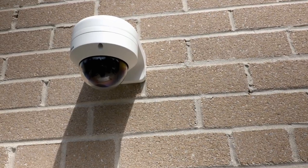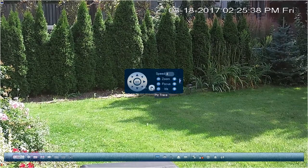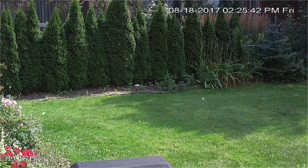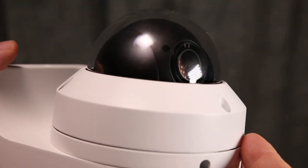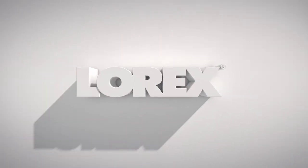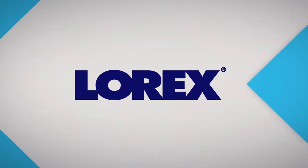The LNZ32P4HD PTZ camera provides very high video quality and tremendous flexibility for programming areas for security monitoring. Couple that with Lorex professional grade build quality, and this low profile PTZ camera will provide years of service for all your security needs.